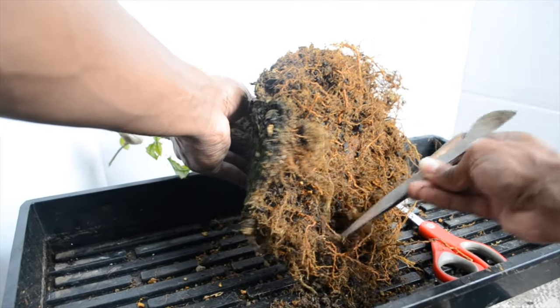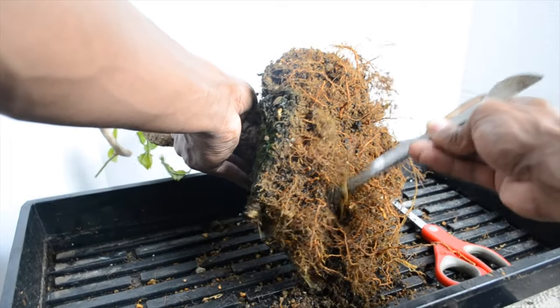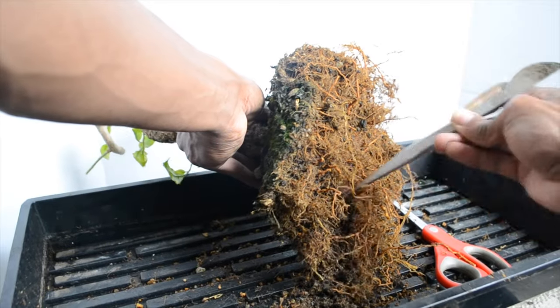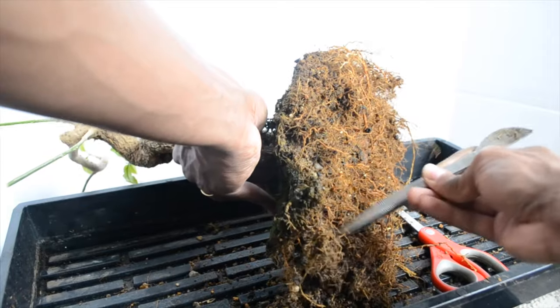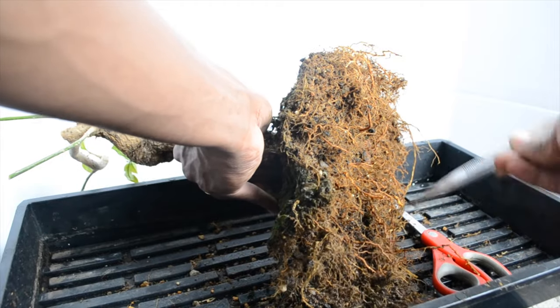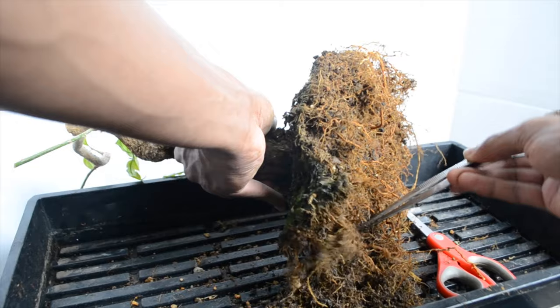I've been reading 'Teaming with Microbes' by Jeff Lowenfels. It's a bit dense but not too bad — I'm about 30% of the way through. I'm reading it online. Doing this repot is actually really disruptive to all the organisms living in the soil, but I have to do it.